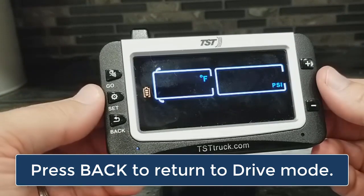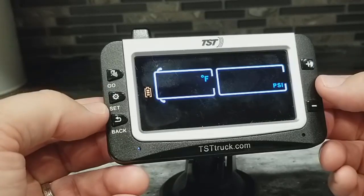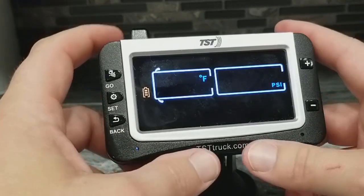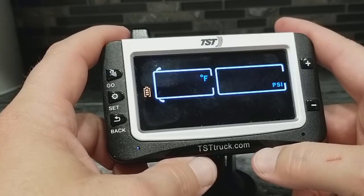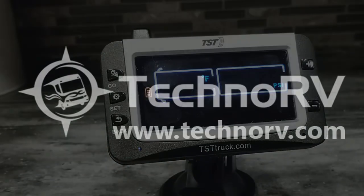This takes you out to drive mode and all of those parameters are now set. You'll need to go program your sensors in, or maybe you've already done that ahead of time. That is how you set your high and low pressure alarm parameters and your high temperature alarm parameter for the TST-507 color monitor.